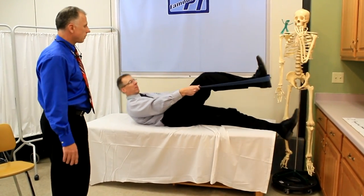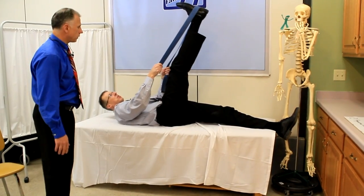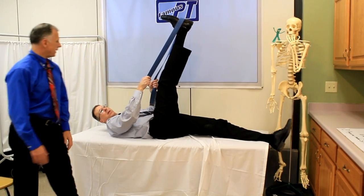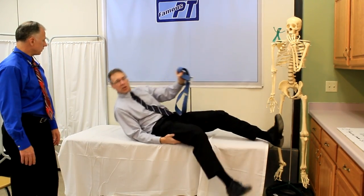Next one: grab a belt, lay down. This is easier on your back. Just go ahead and pull it back and give it a good long stretch. Try to keep your knee straight though, and that will help isolate the hamstring. This is very easy on your back — doesn't put any stretch on it.